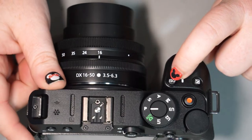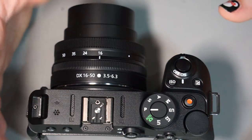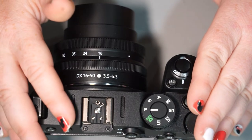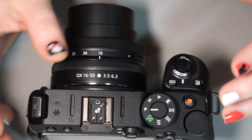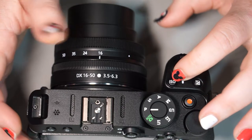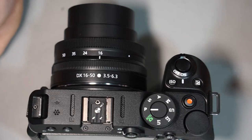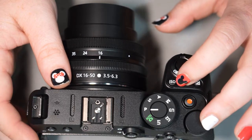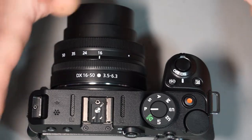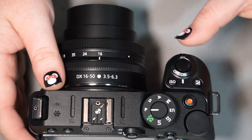You also have an ISO button — this is your image sensitivity to light. It allows you to make the camera more sensitive to low light, but the higher you make that number, the less clarity and sharpness you tend to get; it gets more fuzzy and distorted. It's important that you don't just go to the highest number like 12,800, but rather set a limit for this camera between 100 and 6,400, which tend to be very safe on this camera — we'll go over that when we reach the menu system.